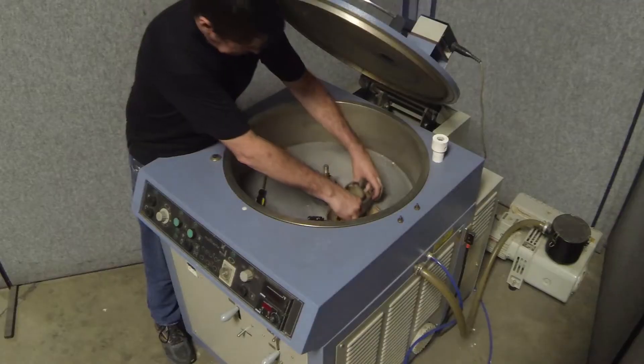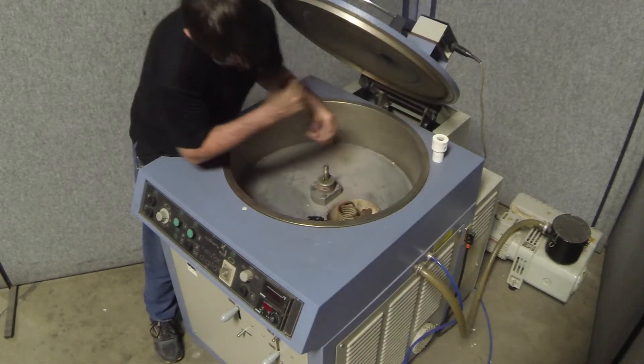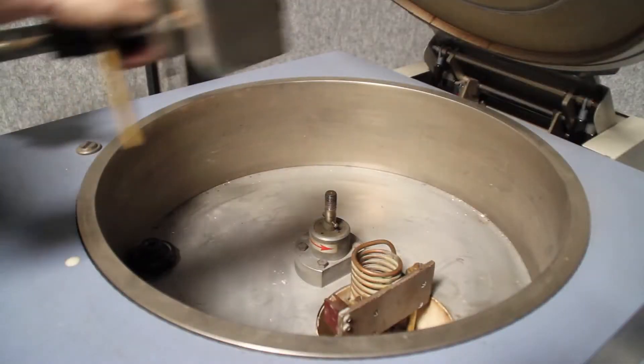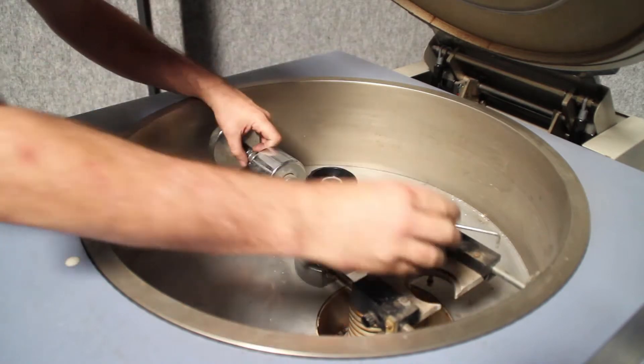First, I have to remove the parts used for platinum casting and replace them with those made for working with gold. That means another larger coil, a different swing arm, and of course, a different crucible.